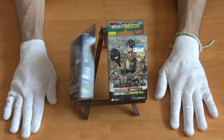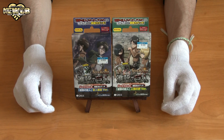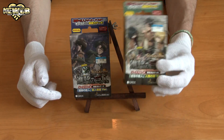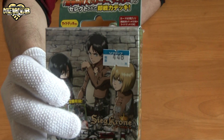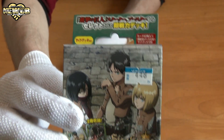Welcome to another episode of New Hoppy! Today's episode we're going to be unboxing one of these two packs, probably this one. I think this is the older version, we'll be opening this one and this one will be done in another video. I got this pack for 448 yen. This is from Attack on Titan.